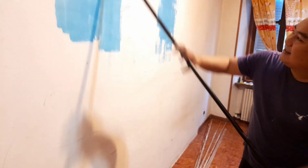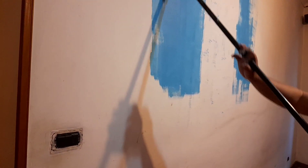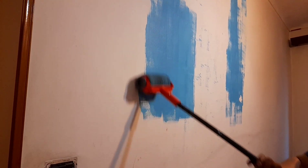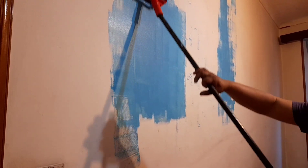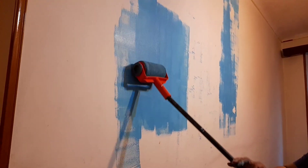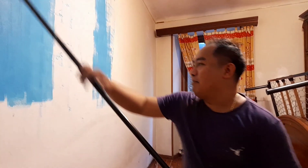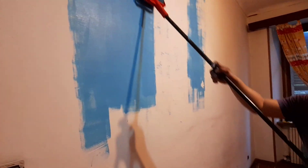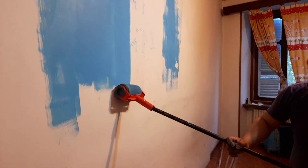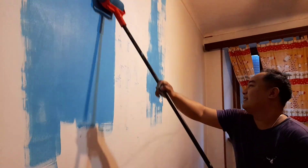So dapat hindi siya malapot — the paint shouldn't be too thick. Medyo dapat malabnaw para mas na-absorb nung roller yung pintura — it needs to be a bit thinner. Kaya ganyan. Once na na-absorb naman na, it's working.